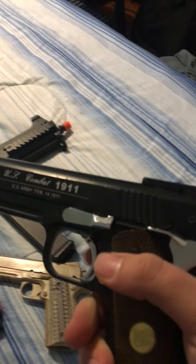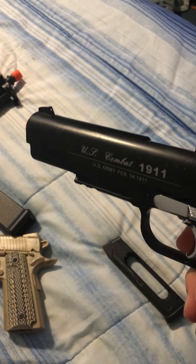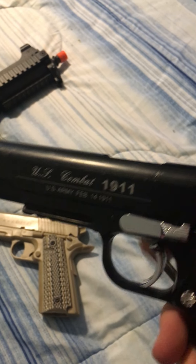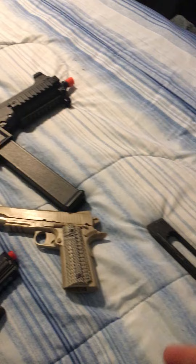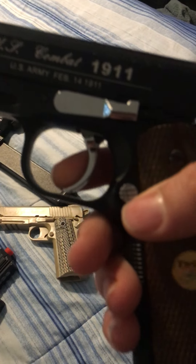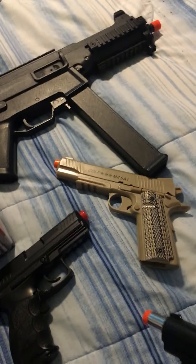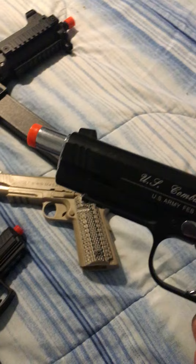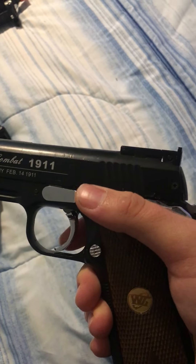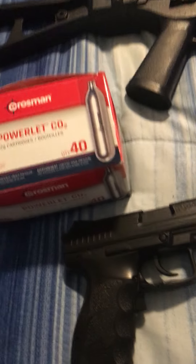For the other secondary, the 1911 — I'm gonna have this one fixed tomorrow because the trigger is loose, the magazine won't come out, and the hammer won't go back.